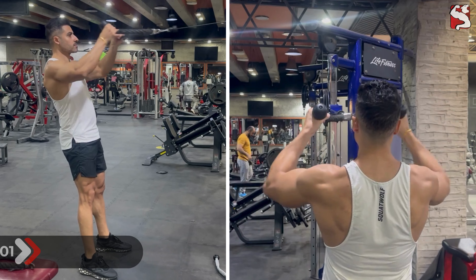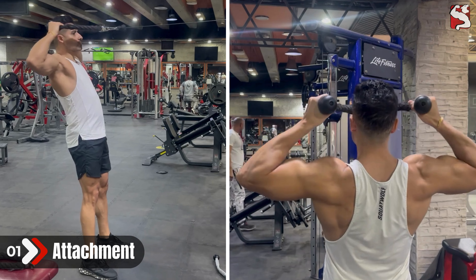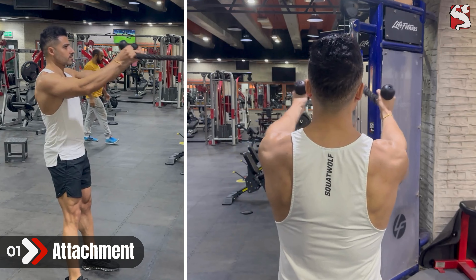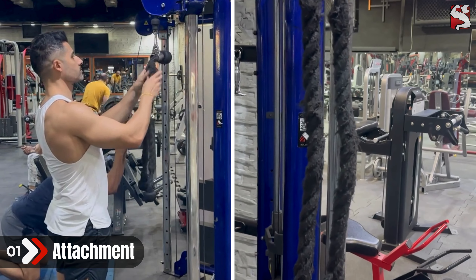First, if you're using one rope, you're reducing the effectiveness of the exercise because one rope is usually not long enough to get your arms out as wide as you want. You want your arms to be wide enough so you can get into external rotation, so what you should do is attach another rope so you can fully pull your shoulders throughout the exercise.